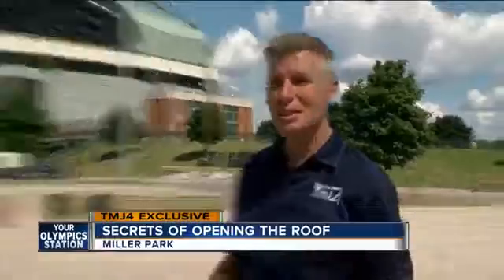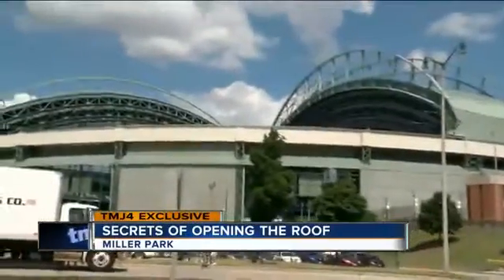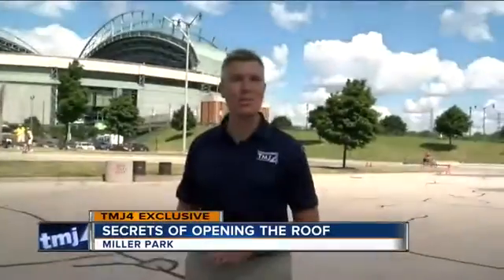A few weeks ago on Live at Daybreak, I mentioned that it was my wish one day to push the button to open the roof at Miller Park. A few hours later, the Brewers called and said they could make that wish come true, making me the first non-certified operator to push the button.